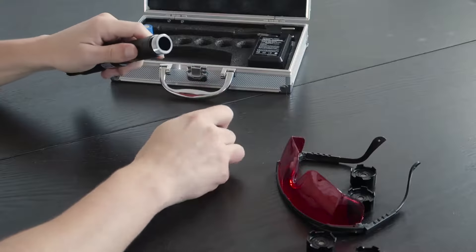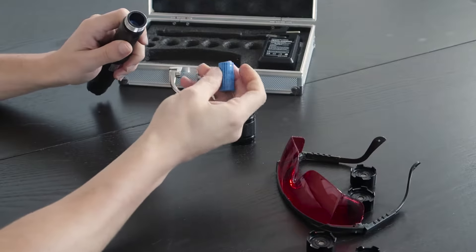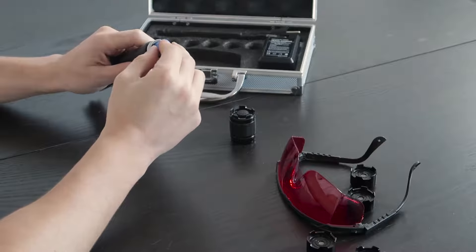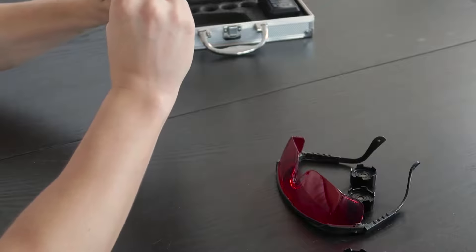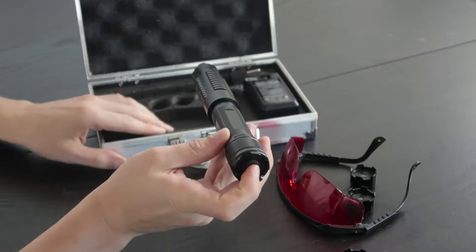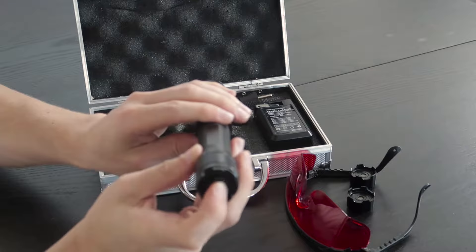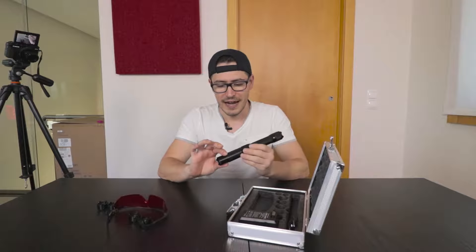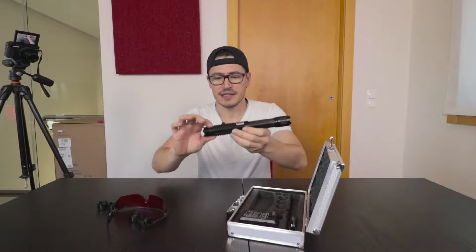As you can see, this is how you open the laser — you insert the two batteries like this, then close it. You can see it's turning on, and you turn it on like this. You can see the color — it's already on.